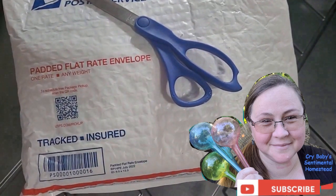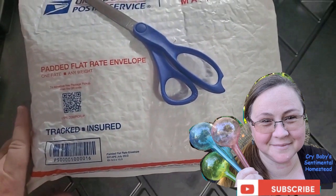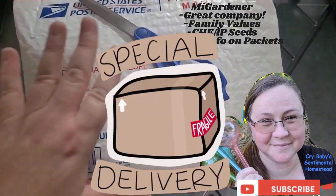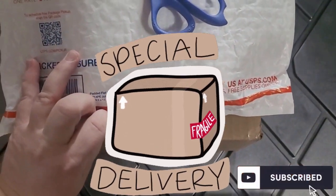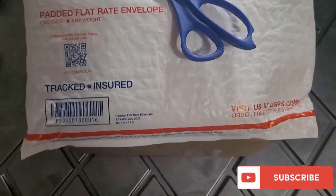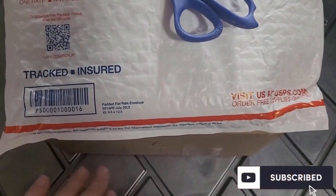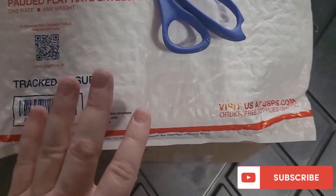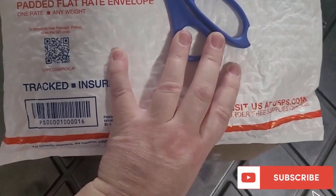This is Crybaby Sentimental Homestead and I'm doing a quick video to show you what I got from My Gardener back when his seeds were on sale. He's just opened up a bunch of new seeds available to buy online. I bought a bunch of seeds back when they were on sale — a dollar a packet at the time. Right now they're two dollars a packet. I got in on the end-of-season deal and got the 2023 seeds for only a dollar a package. Let's open this up and see what we have inside.